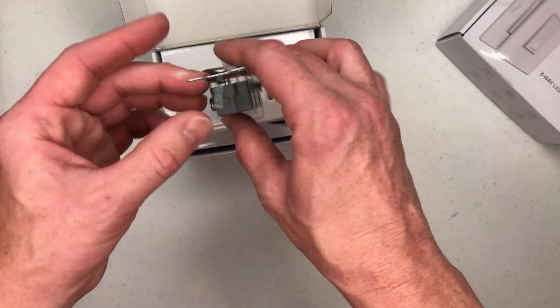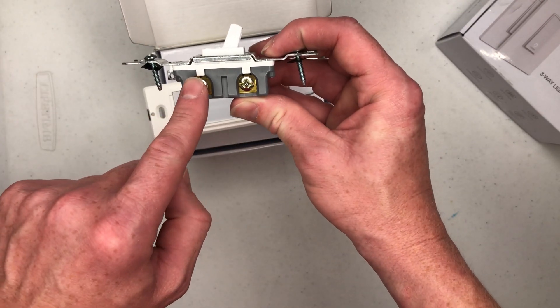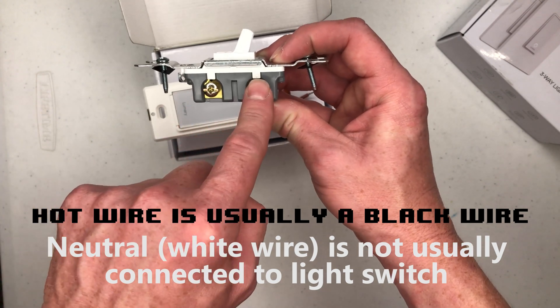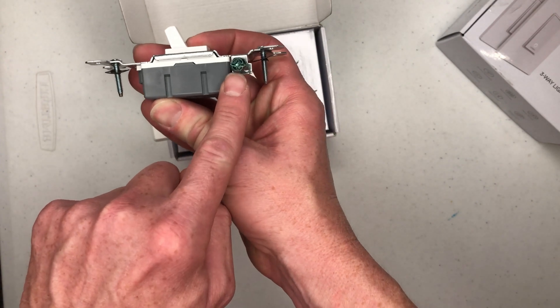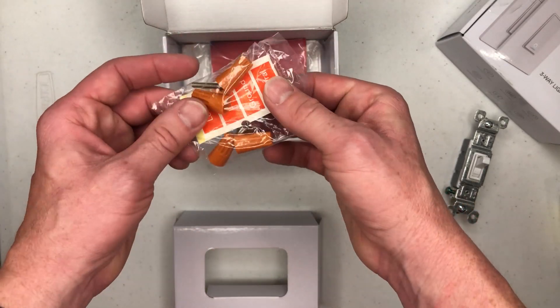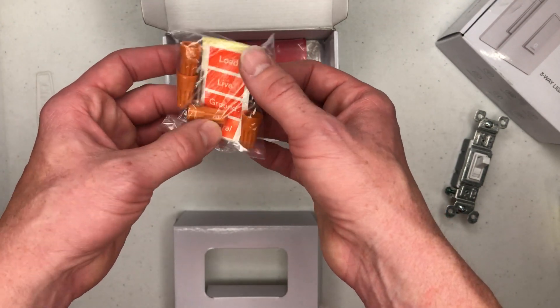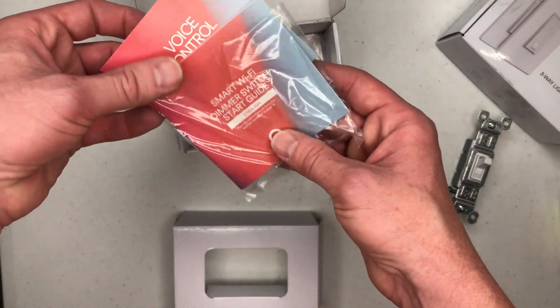Normally on a normal light switch there are only three wires connected to it. You can put your live on either one of these terminals and put your load on the other — it doesn't matter. Then you have your green ground screw. Also in the box we got some wire nuts and some labels so that we can mark our wires once we open up the wall box, and then we have some instructions.